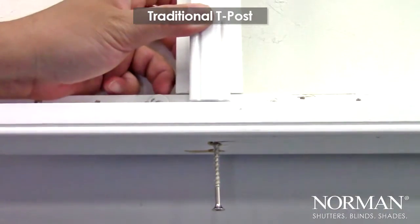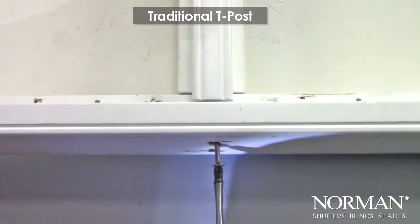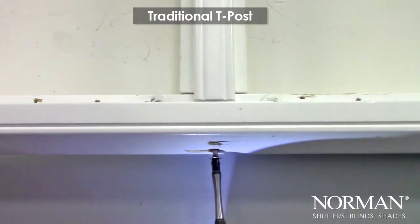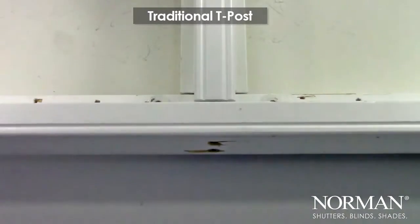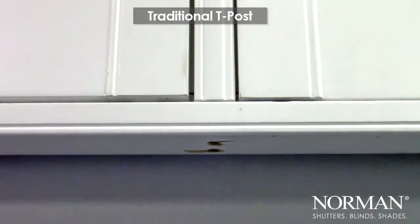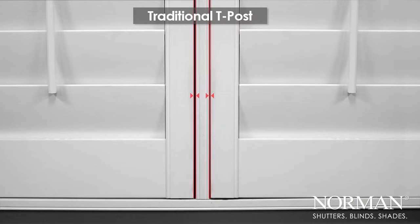Installing a traditional T-Post can be a challenge. You must drill from the bottom and upside down. You need to make sure the holes line up with the pre-drilled hole. That can be difficult and extremely time-consuming, especially when your measurements aren't perfect. In some cases, pre-drilled holes need to be re-drilled, and the T-Posts can sometimes split.